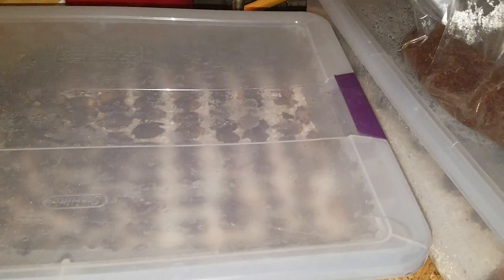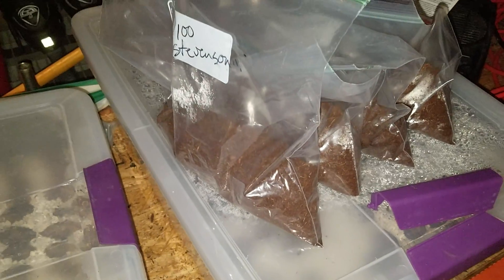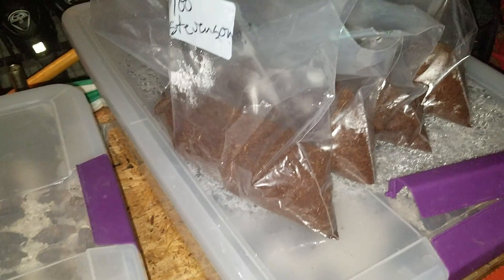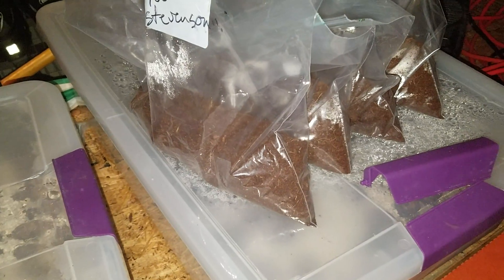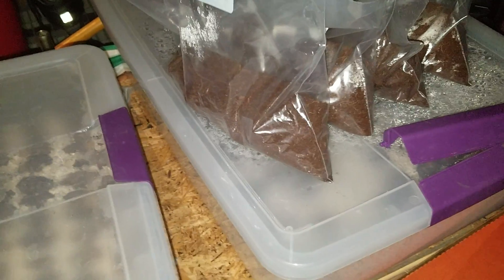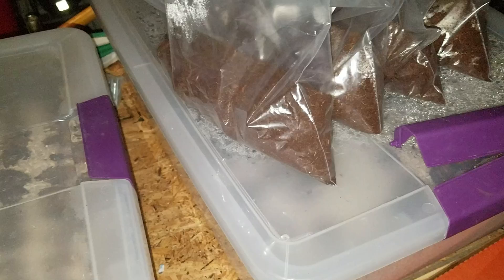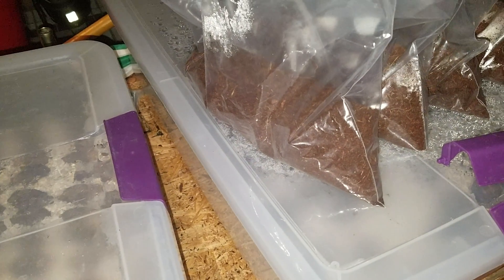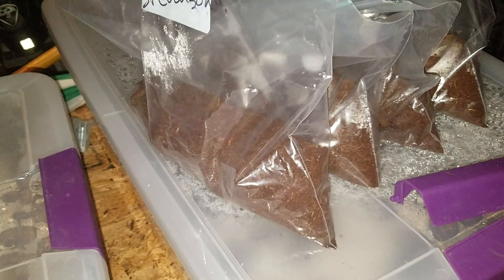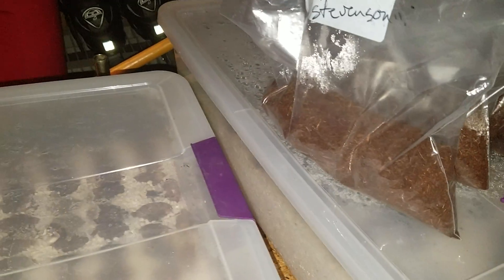These here are all tropical zamia seeds. Zamia is the same family as the coontie, Florida's native cycad. These are all tropical ones — they're native to Panama, Costa Rica, and Colombia. They're all in coco fiber and baggies, and I tumble them around to kind of aerate the coco fiber. I take these very delicately because of the nature of it — they're a little bit harder to grow and they're not cheap. I'll look at them every couple of days to see which ones are germinating.